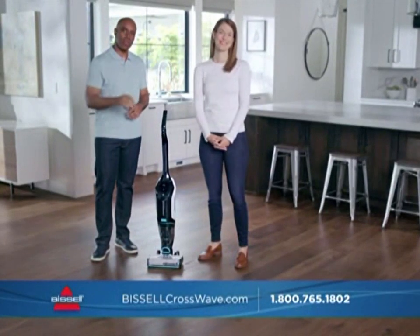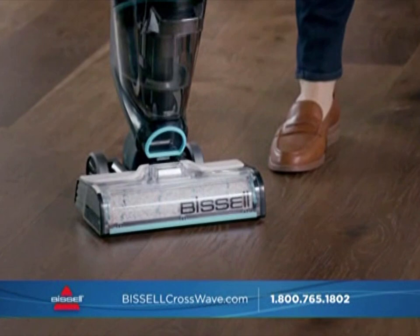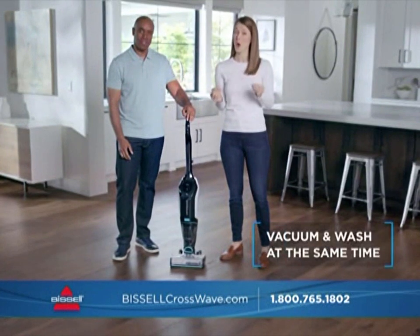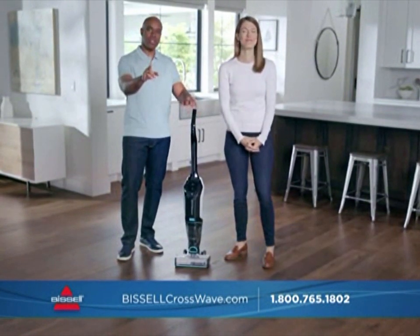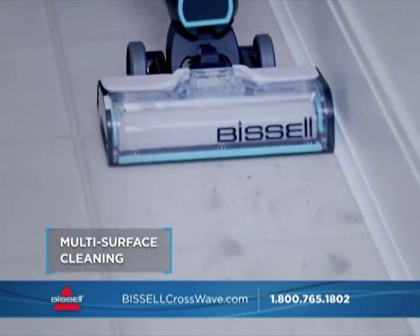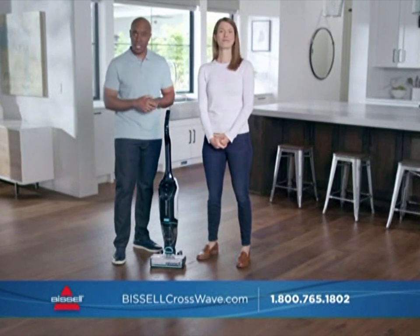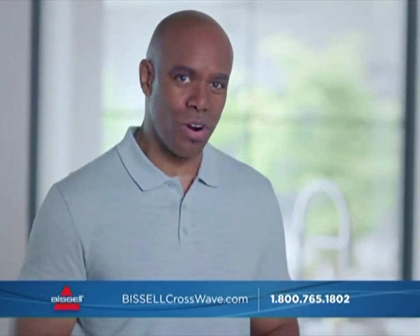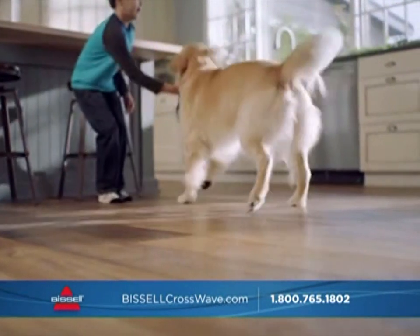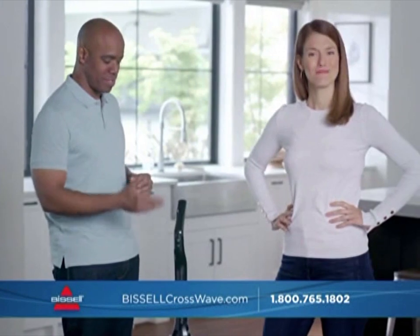Hello and welcome back. The CrossWave saves you time because it vacuums and washes your floors at the same time, and it easily cleans so many different surfaces — sealed hardwoods, tile, linoleum — it even freshens area rugs. And if you really want to get the job done, use Bissell's hard floor sanitize formula. It cleans and sanitizes sealed hard floors, eliminating 99.9% of bacteria, leaving them clean for kids and pets. From surface to surface, all across your house, the Bissell CrossWave Cordless Max has got you covered.